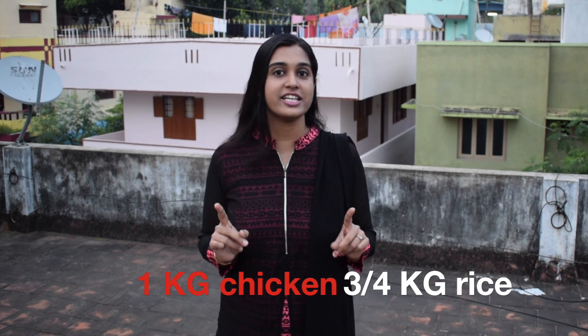Many of you complain that you don't get the perfect texture and the perfect taste when biryani is made in a pressure cooker. I'll give you two important and simple tips to follow. Tip number 1: when you're making chicken biryani, always remember that the amount of chicken should be a little more than the amount of rice. For example, if you take 1 kg chicken, you should take 3/4 kg of rice — not equal portions. This will make your biryani really flavorful and tasty.